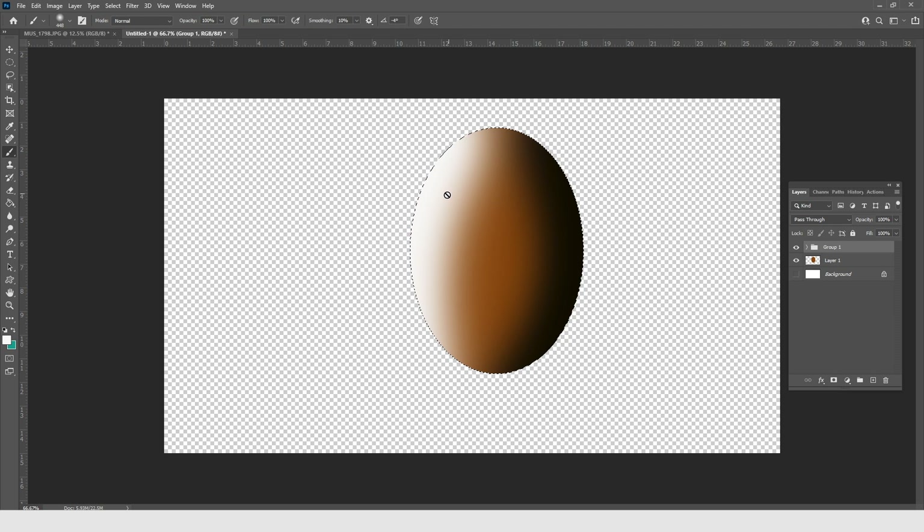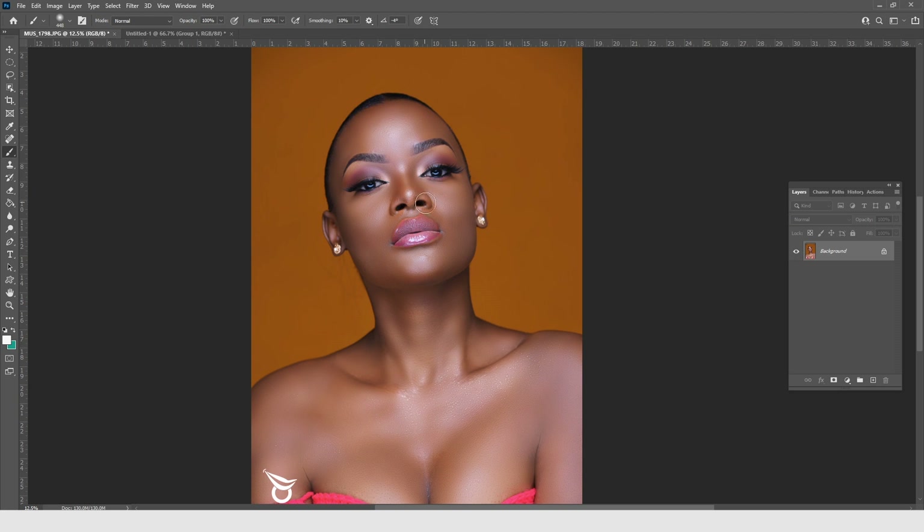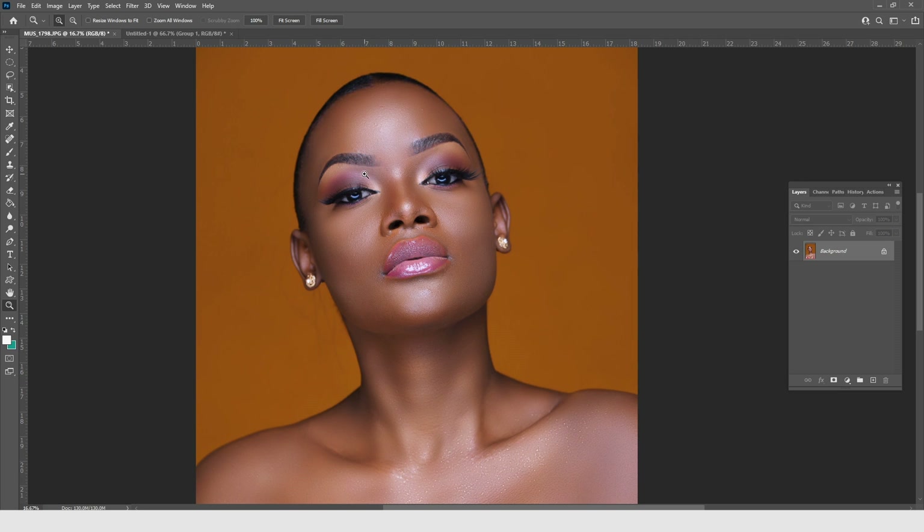Basically, burning and dodging creates depth and a dynamic feel in your images. When you do frequency separation, the image often turns out flat, but burning and dodging is what brings back the depth and dimension into a portrait and creates that sense of presence throughout the image. When I look at this image, it got flat during frequency separation — burning and dodging will bring it back to a three-dimensional feel.